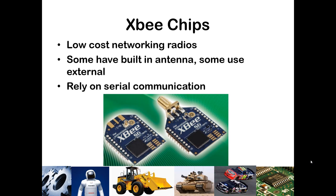They are relatively low-cost networking radios. A wireless radio like this might cost about $20 to $25, and they rely on serial communication of various protocols.